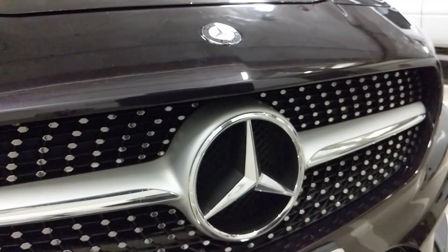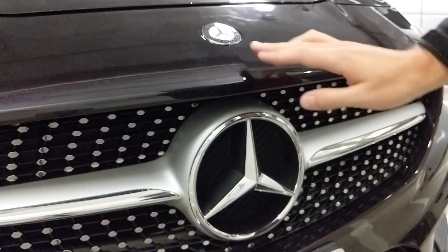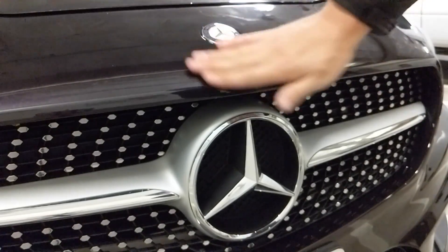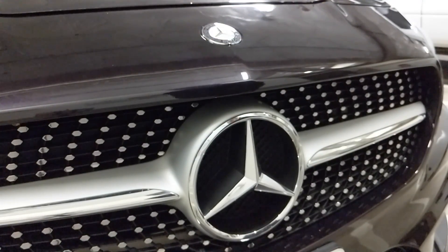That is how you replace the front emblem and the top hood emblem ornament on the CLA 250, CLA 45 AMG, and the GLA series as well. Thanks for watching.